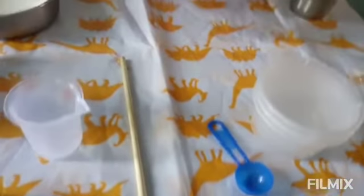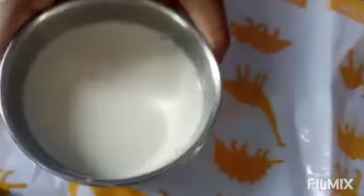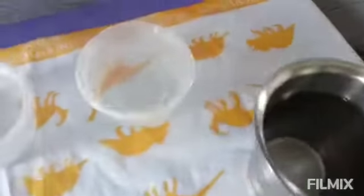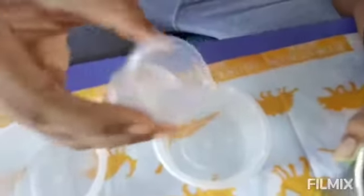We also need some materials from home: milk and water. Now let's start. First we need our three cups. We are going to add 15 ml of water in each cup, so using our measuring beaker I'm going to take 15 ml of water in each. We have to add it very nicely.